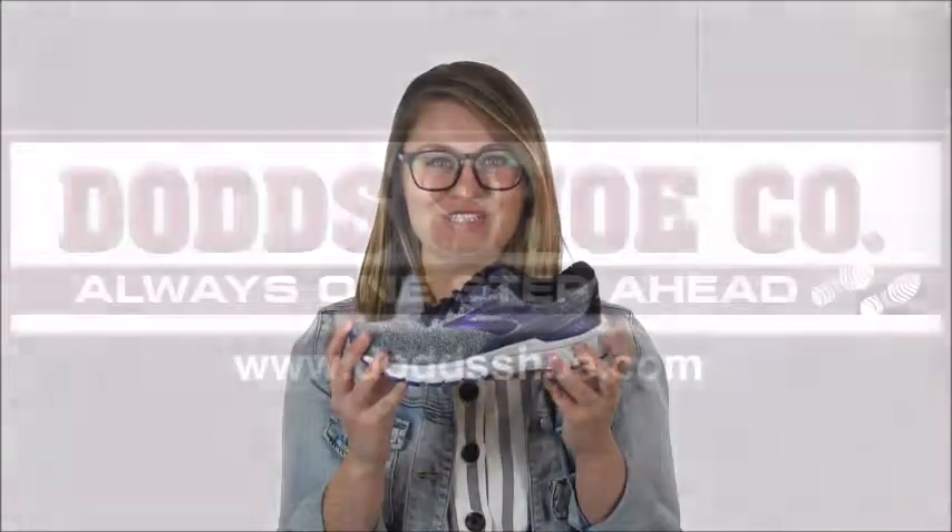All of this is sitting on a 12 millimeter midsole drop. Let your left foot ooh and your right foot ah in the Brooks Adrenaline GTS 19. You can check out this style and many others on our website at DodgeShoe.com.